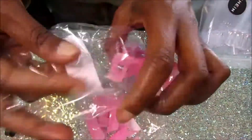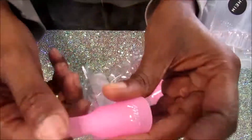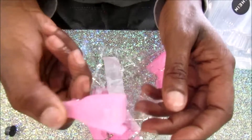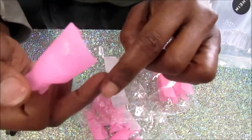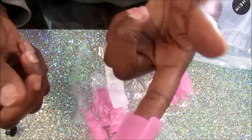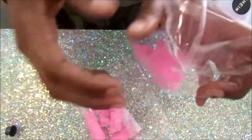The next thing I have are these soak-off nail clips. You take a cotton round or cotton ball, soak it in acetone, wrap it around your finger, then wrap foil around that and pop the clip on just to hold it all in place. I got two packs of those because they were a five-piece set.